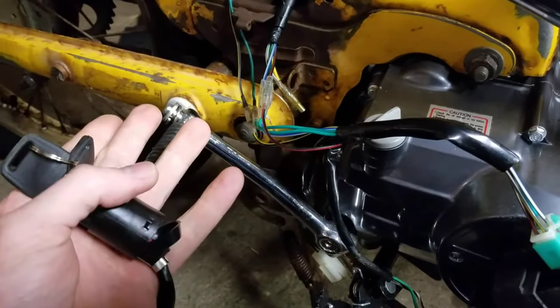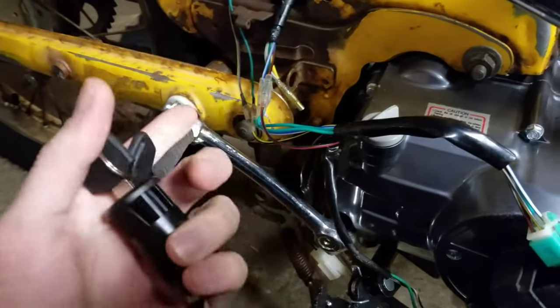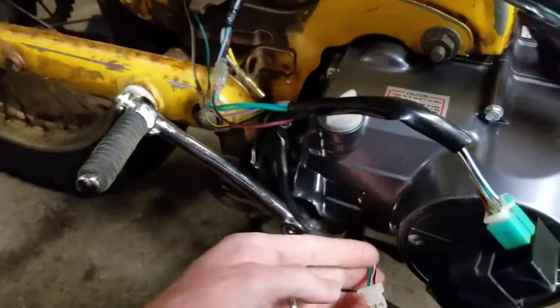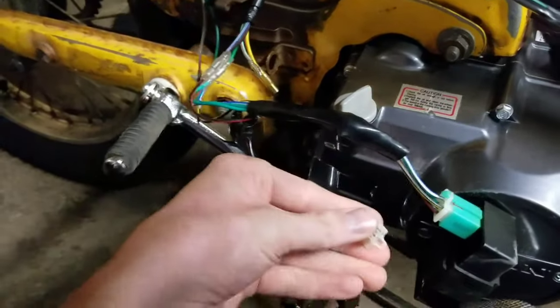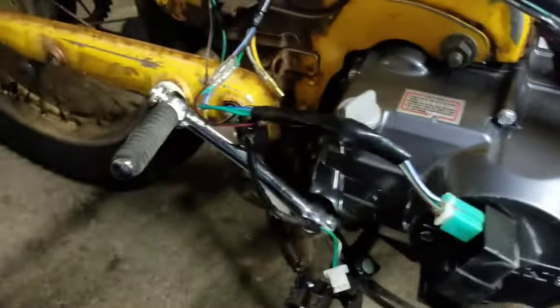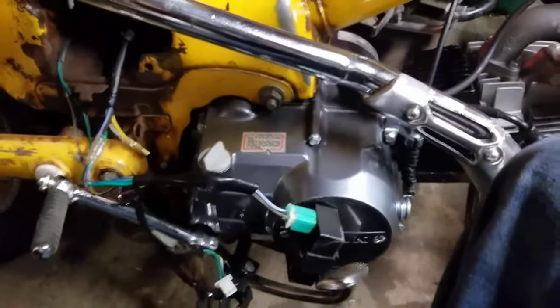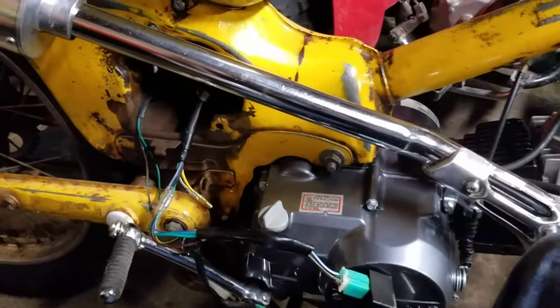So that's really off — on is off and off is on. But if you have a normal kill switch, you push the button and it grounds out and connects. Until next time, I hope that helped you guys out — keep building.